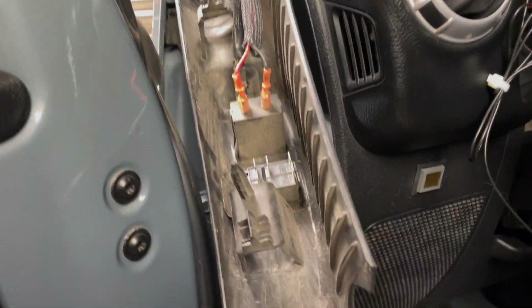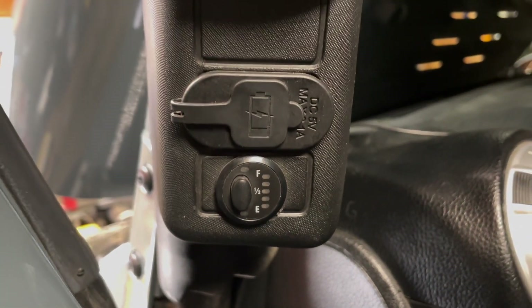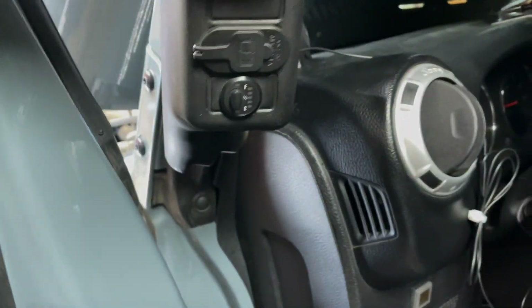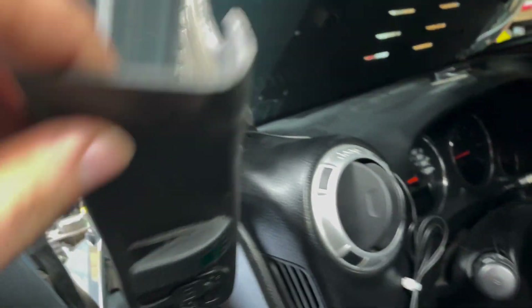Welcome to today's video. In my 2014 Jeep, it has an auxiliary fuel tank, but somebody had wired it up full time and I don't want it on all the time, even when the vehicle isn't running. So I'm going to wire it to the switch that was installed but never used.